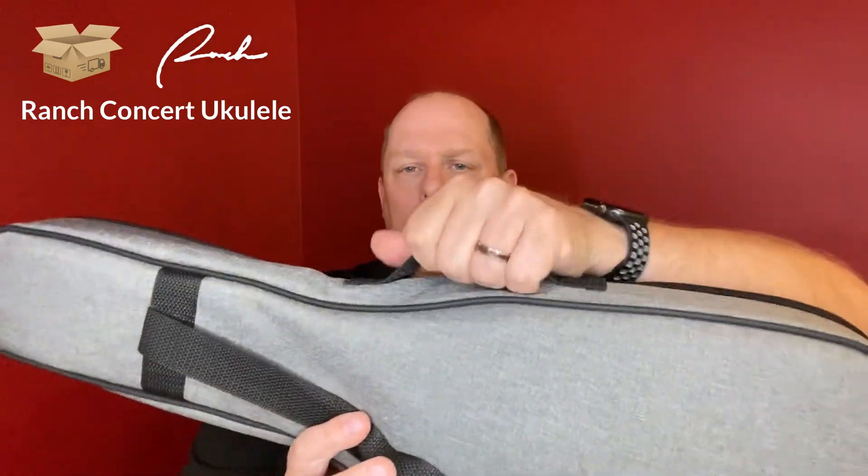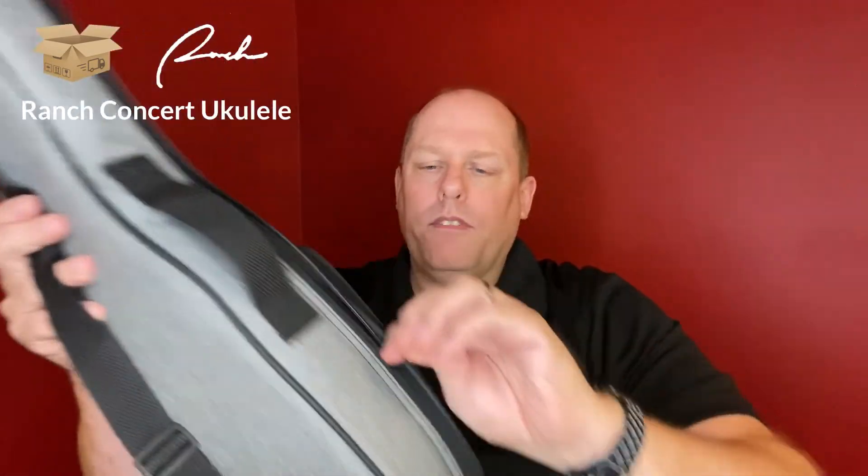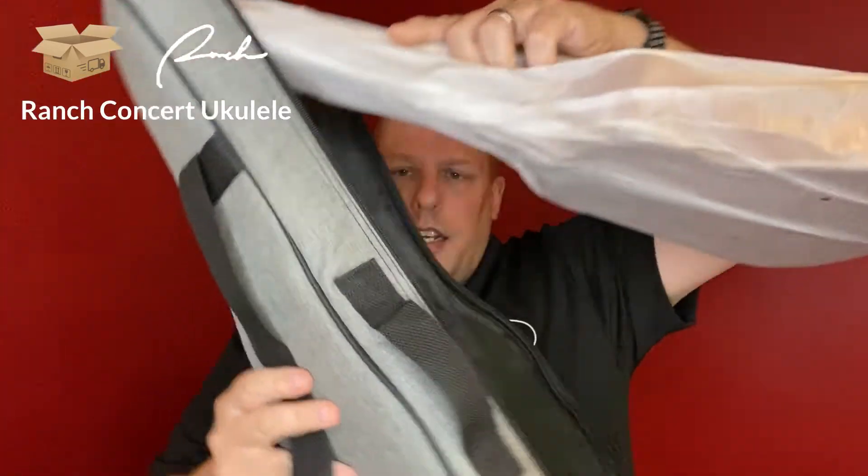Looking quickly at the bag: you have a single strap on the back, which is just fine, and a non-extra-padded handle so it's just a strap. There's a small pocket on the front — it opens halfway and you can put stuff in it. Opening up the case itself, it's pretty decently thick padded, and of course you've got your ukulele on the inside.